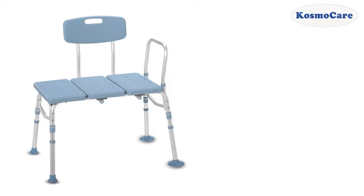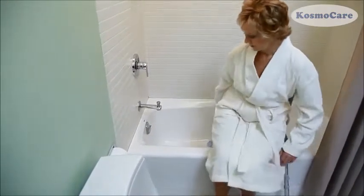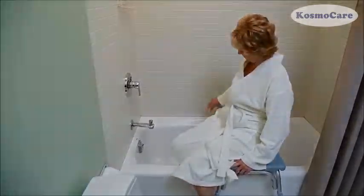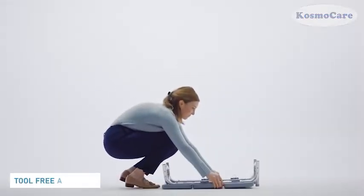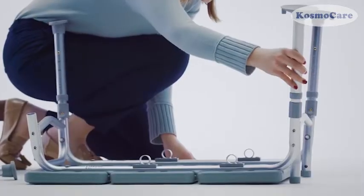CosmoCare Bathtub Transfer Bench offers ultimate safety and comfort for those with limited mobility while using the chair for bathing. It is easy to assemble with no tools required and can be built quickly within minutes.